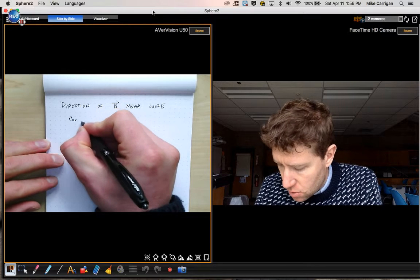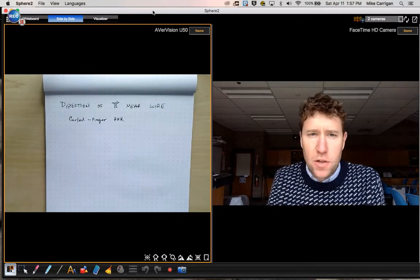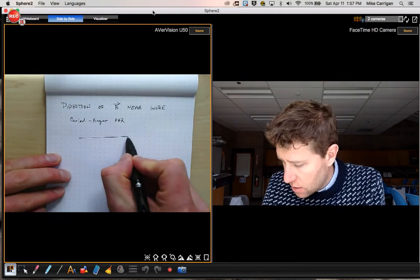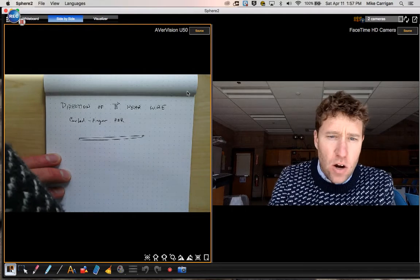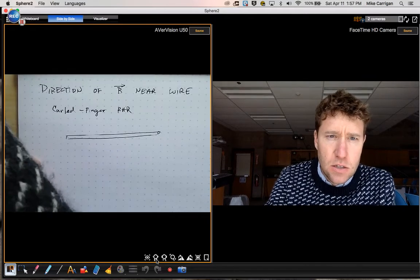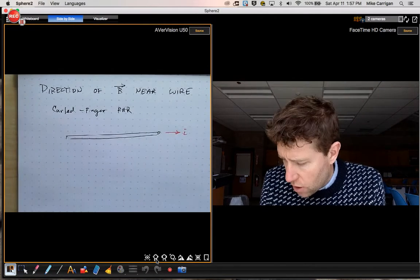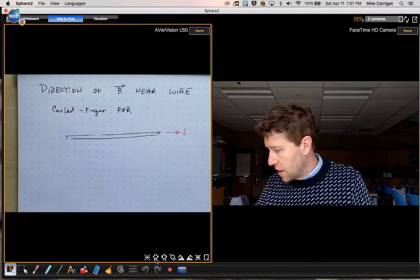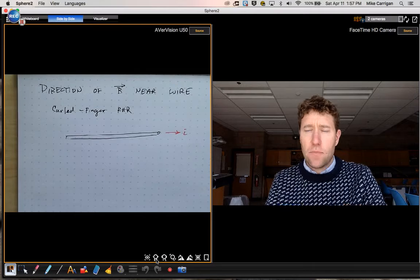This is sometimes called the curled finger right-hand rule. Let's imagine that you have a wire here carrying a current. For the sake of argument, let's imagine the direction of the current is this way — I is that way. The question is: what's the direction of B? I'll use this pen as my example. If this is the wire carrying the current and the current is going that way, what I do is take my right hand.